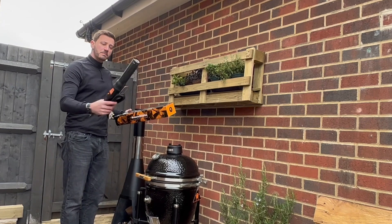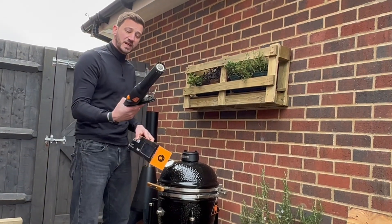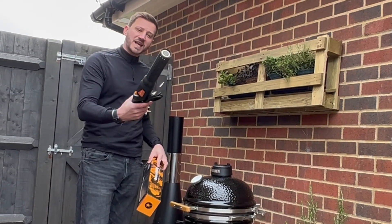So this is the Monolighter — Monolith's fire lighting piece of kit. It's the first time I've used it. Unboxing. First little go on the Pro Series 2 Junior, so let's see how this piece of kit goes.